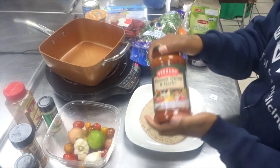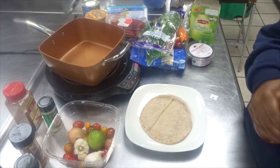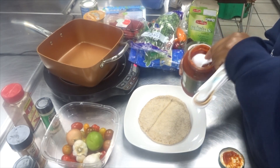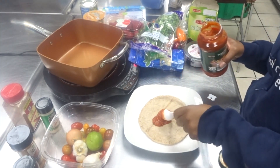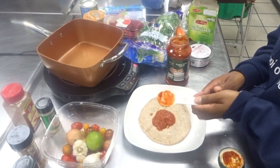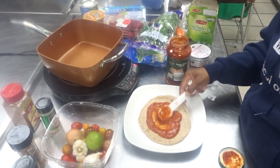We're going to use our pasta sauce to act as sauce — two tablespoons of pasta sauce. Again, this recipe is totally customizable, so if you want more sauce feel free to add it. I'm going to spread out our sauce.